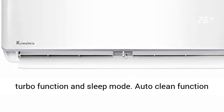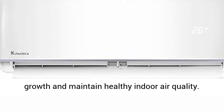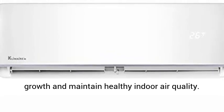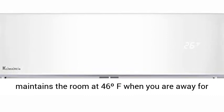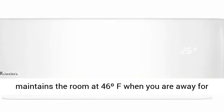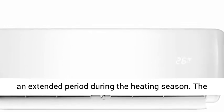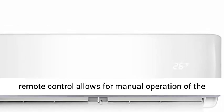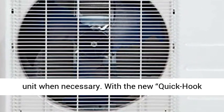Select fan speeds along with heating, cooling, dedicated dehumidification, turbo function, and sleep mode. The auto-clean function cleans and dries the evaporator to prevent mildew growth and maintain healthy indoor air quality. The new home away freeze protection feature maintains the room at 46 degrees Fahrenheit when you are away for an extended period during the heating season. The remote control allows for manual operation of the unit when necessary.